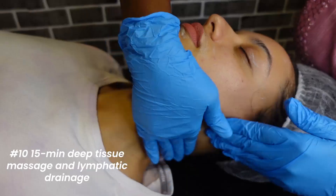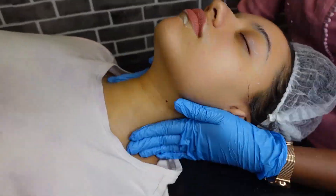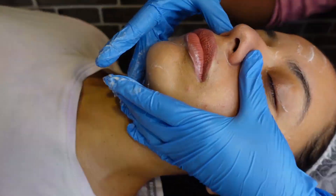Then came the 15-minute deep tissue massage and lymphatic drainage. It felt really good — I think I dozed off in between because she was really gentle. I felt really refreshed.